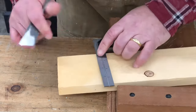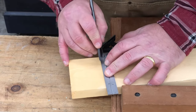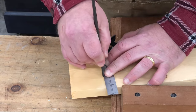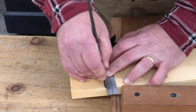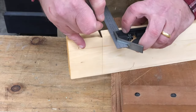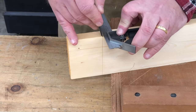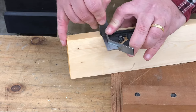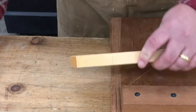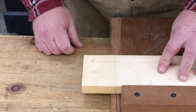Referencing from the marked edge, I'll put my knife in the previous knife cut so I know it'll line up properly and I can scribe. Referencing here, knife in the line, bring the square to the knife. So now I have a nice deep knife line instead of a pencil line.